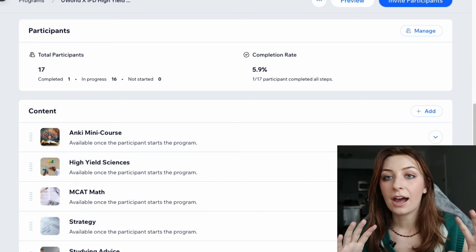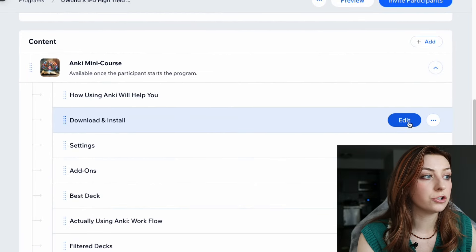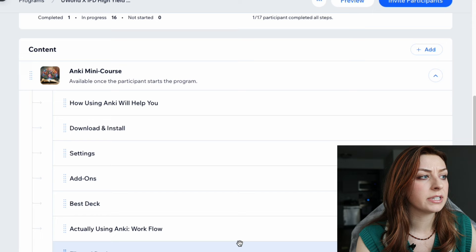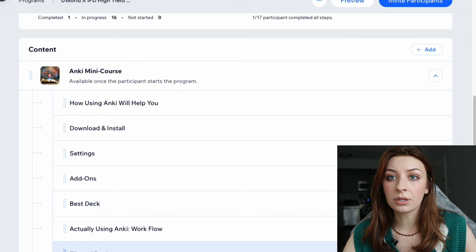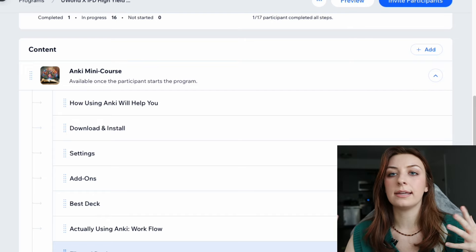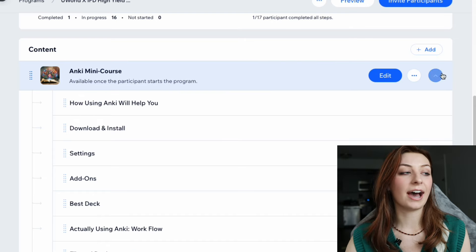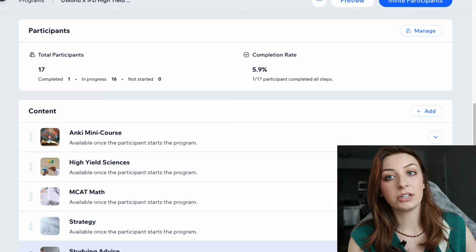There's also studying advice — kind of like content review and lifestyle advice, similar to the strategies playlist but more focused on balancing your schedule. So that's exactly what's in there. The first thing I'm going to recommend to anybody who gets this program is to watch all of the Anki mini course videos. They're really short — maybe 30 minutes total, not more than 45. Just have your Anki pulled up at the same time and do John's settings while you watch. That's the first thing you should do before you watch any video on the sciences.